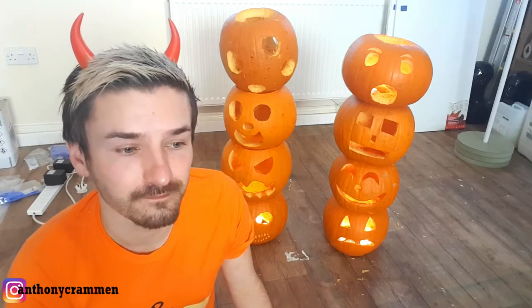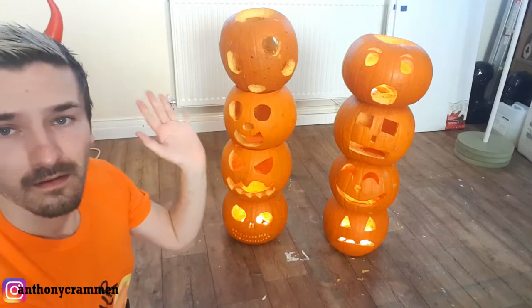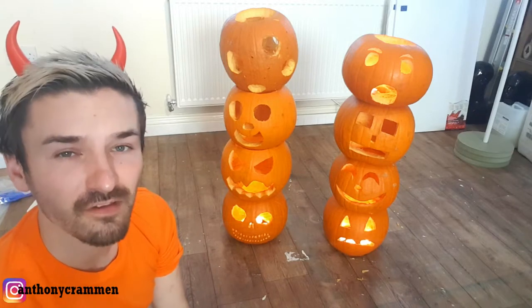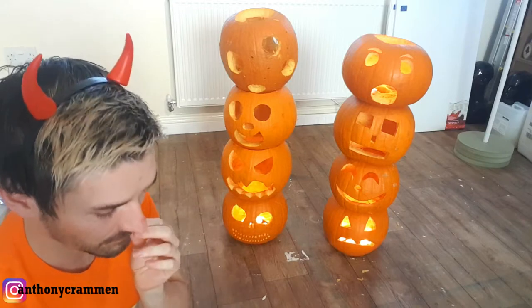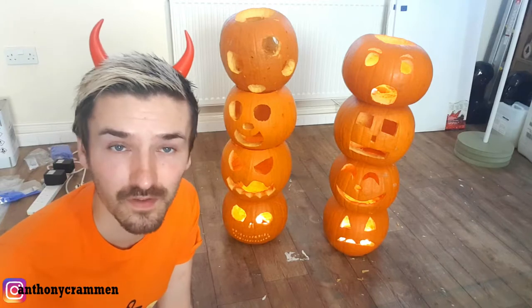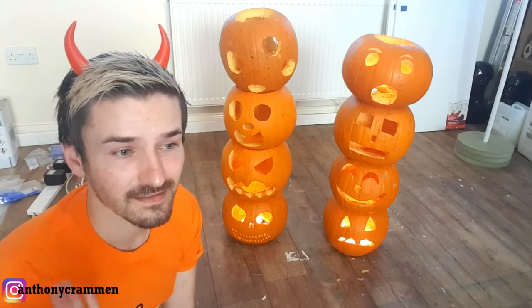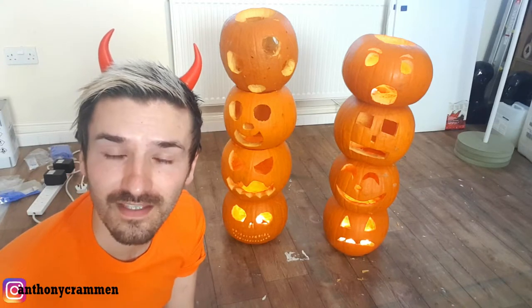There we have it — that's my second day of Halloween kind of done, even though everything went wrong. But hopefully you know what not to do if you want to make some pumpkin towers, and just learn from my mistakes. Things don't always go the way you want them to go.